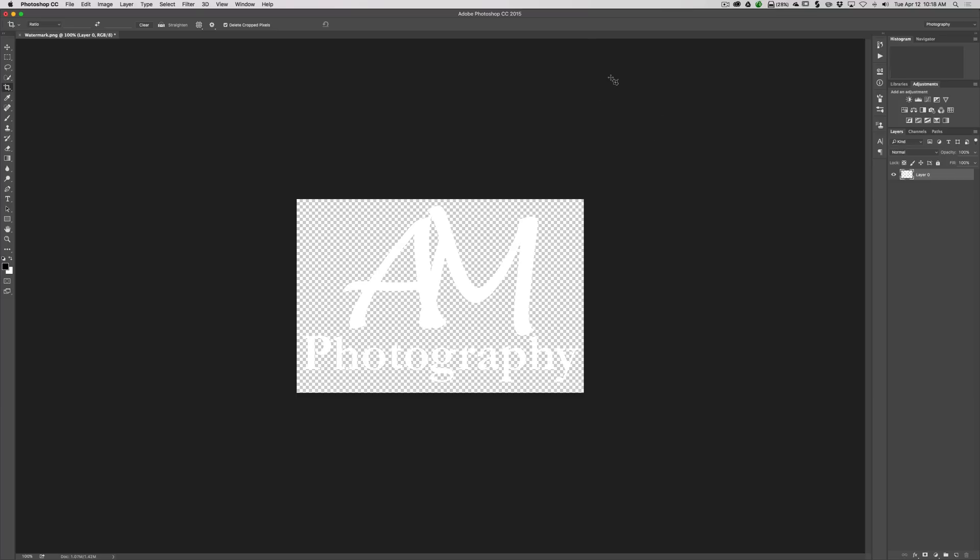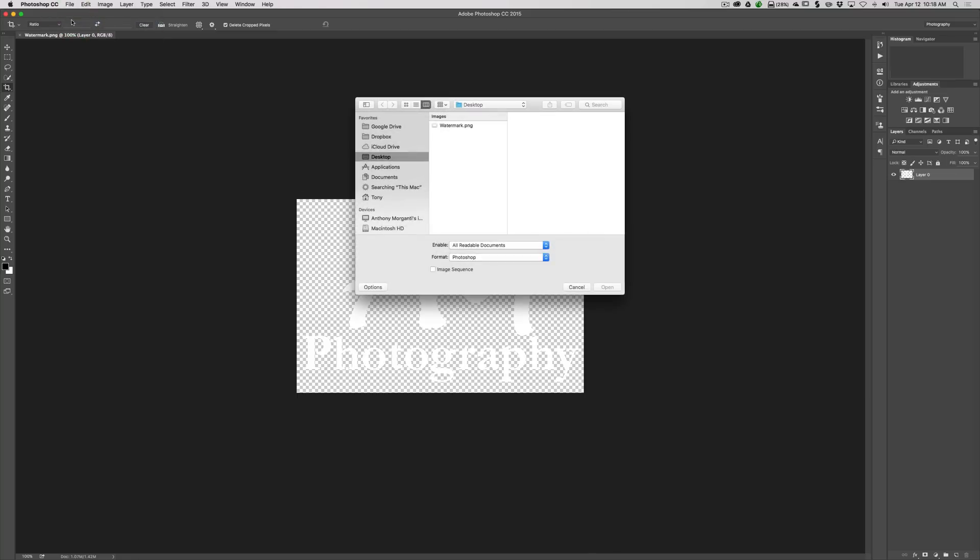I'll delete the crop pixels and apply the crop. Then I'll hit Command+S to save it, which overwrites the previous black, uncropped version. Now we have our finished white watermark. Let's open a couple of images to test it out.